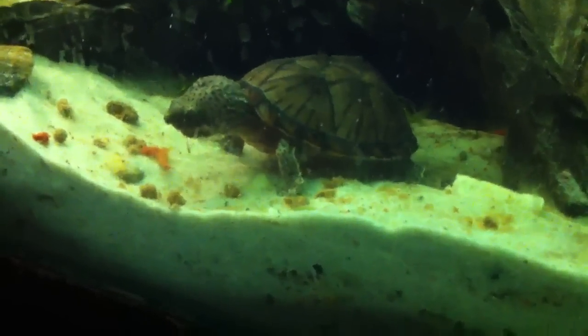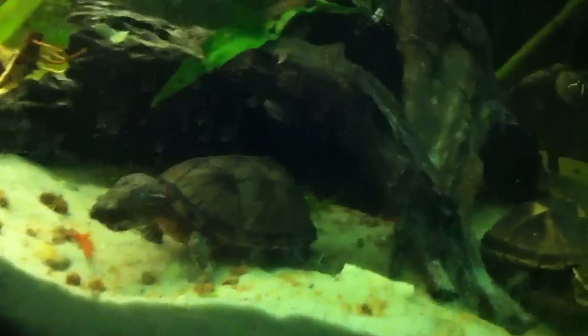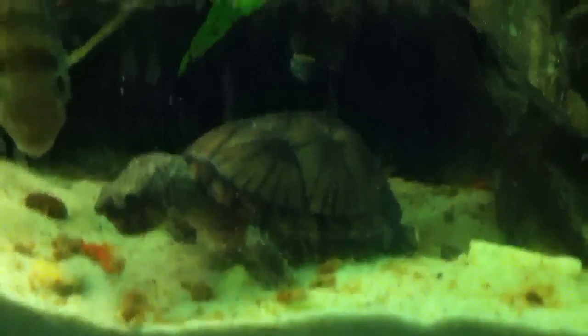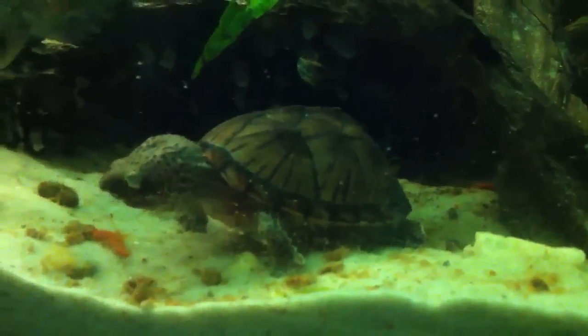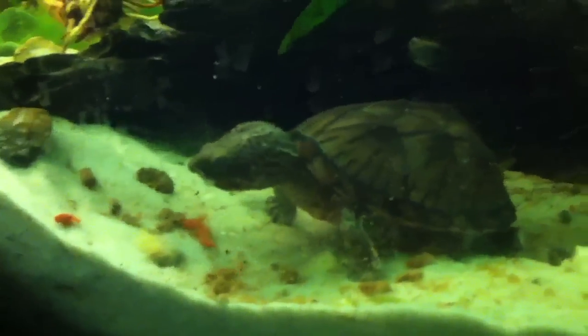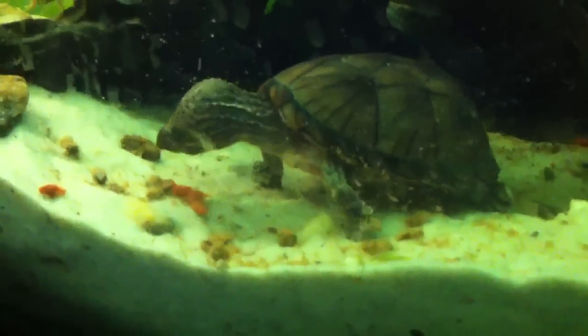Cichlid pellets sink, so they don't have to go anywhere — they don't have to go to the surface, they don't have to try for their food, it just comes to them. Oswald, you're being lazy. Your Reptimen is at the surface, it's up there — go get it.